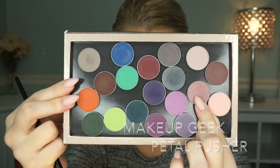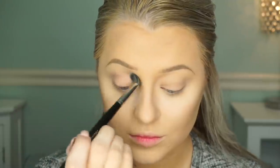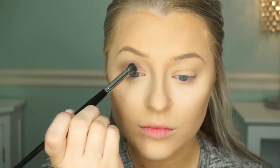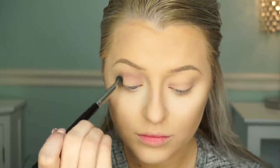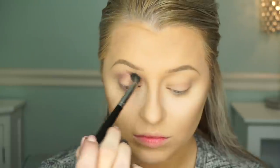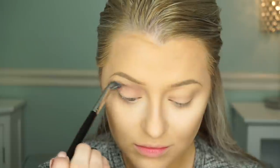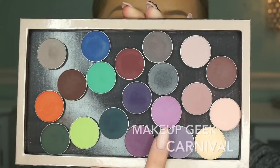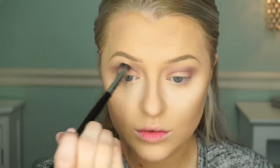Now I'm going to take Petal Pusher — this is my favorite transition color — and we're going to use this to just define our crease and start this look off. This is not precise; it's kind of whatever you want to use. I mixed like seven colors and they all look good together, so you can basically choose any of these colors you have on hand. Then we're going in with this more purple shade — this is Carnival, absolutely gorgeous — and I'm just going to work this in the crease just a little bit to make it a little more purple.